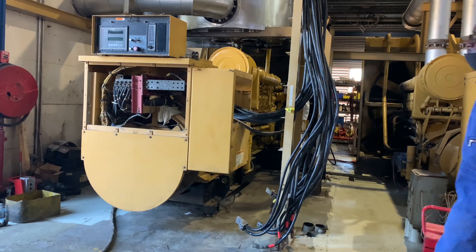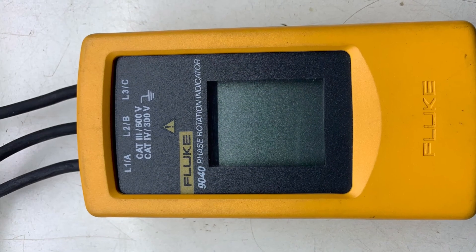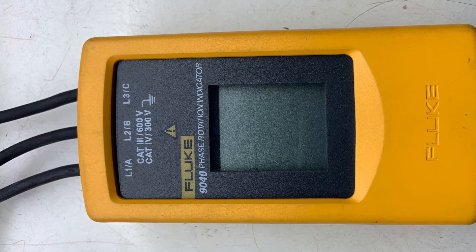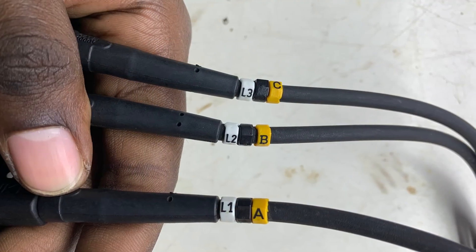Hello guys, welcome back to Odin's Electric. Today I will be using the Fluke 9040 phase rotation indicator meter to check the rotary field of a three-phase system.